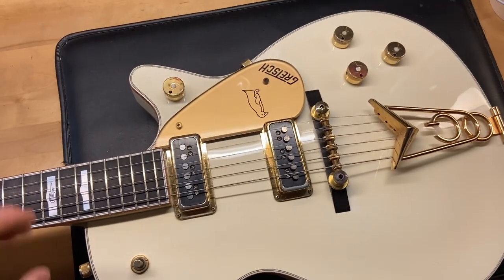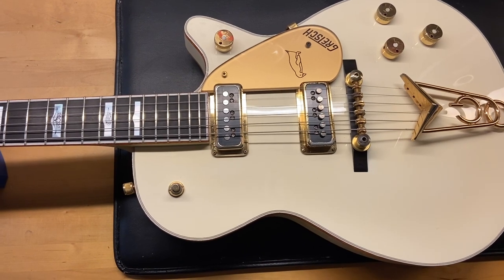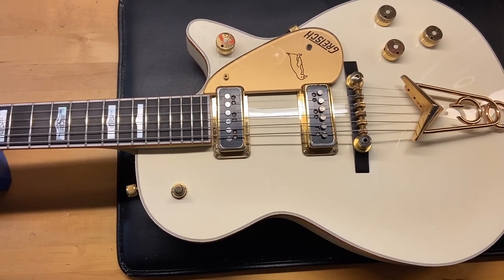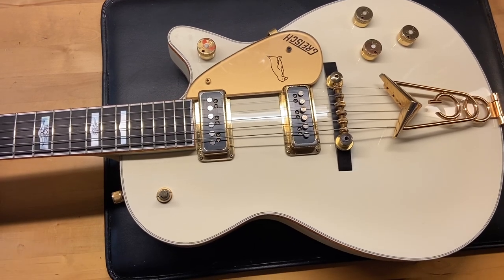Go ahead and flip that one over. Well, there we have it — Gretsch White Penguin G6134, 8 out of 10. Light scratches, some dings, a little bit of wear, and that little bit of plastic coming up on the back electronics cover.